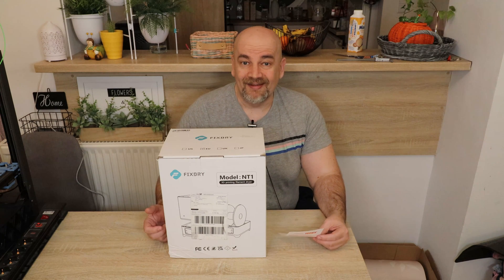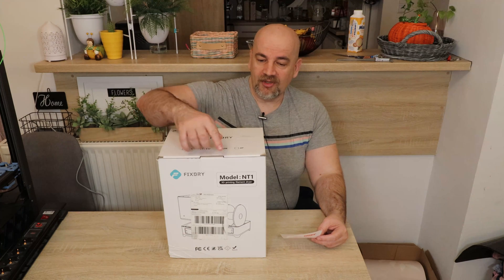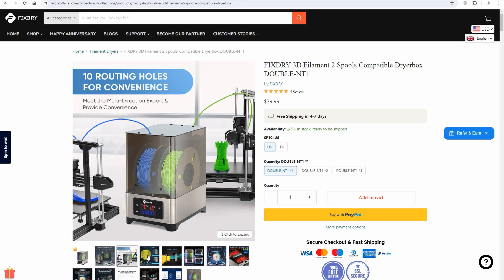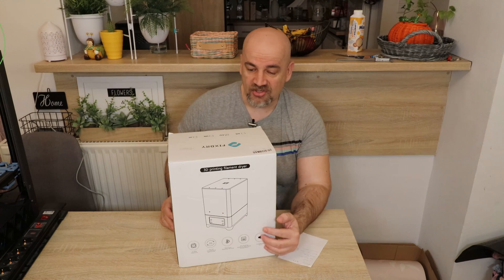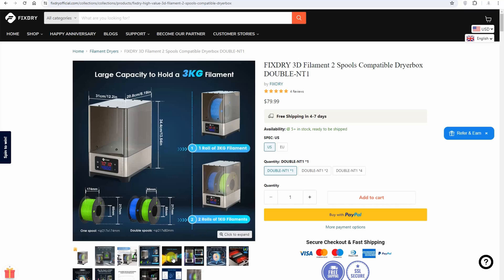Hello and welcome to another filament dryer testing video, the third one this week. This is the FixDry model NT1, and this box was sent to me by FixDry in exchange for the review. On the picture I can see quite a lot of similarities with filament dryers already tested on this channel, but let's see the specifications and then take a closer look.